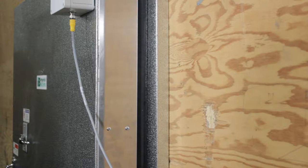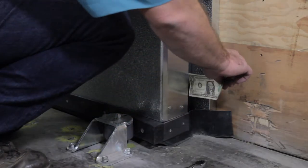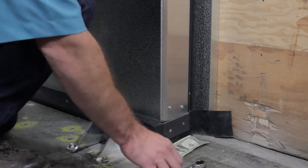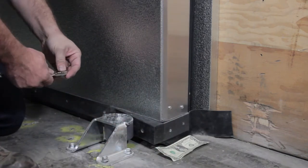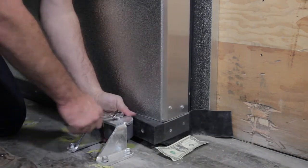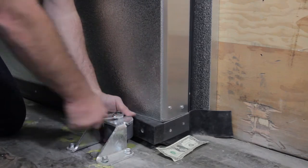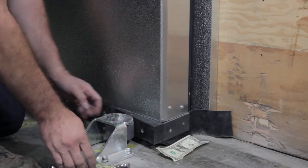Once both sides at the top of the door are adjusted, it is time to check the bottom of the door. Use the same dollar bill to determine the fit of the door against the gasket. If an adjustment is needed, loosen the stay roller bolt using a 7/16 inch wrench.